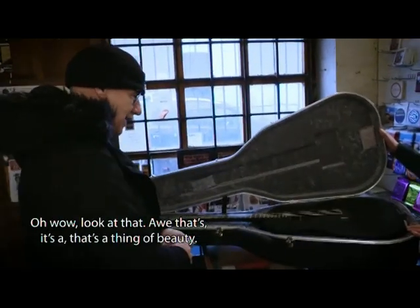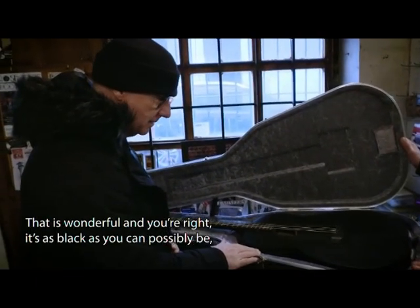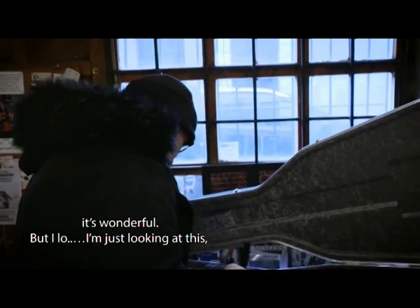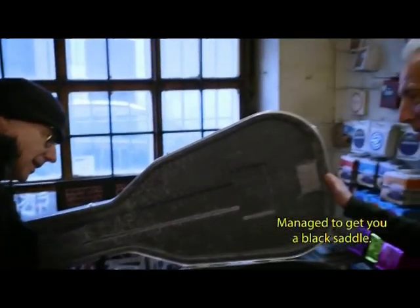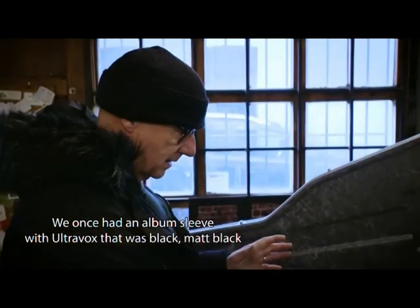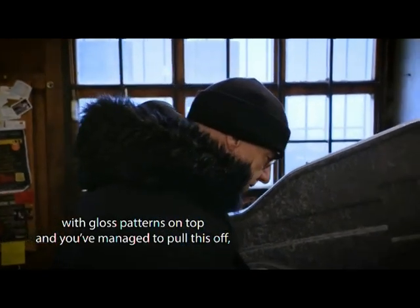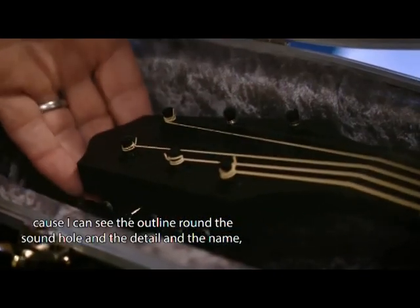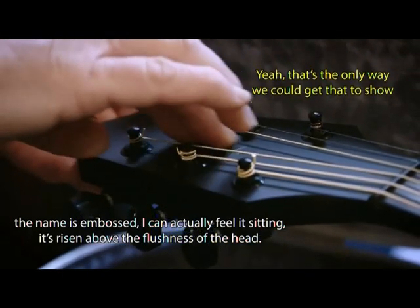Oh wow, look at that — that's a thing of beauty, that is wonderful! And you're right, it's as black as you can possibly be. I love the black inlays, the black saddle — look at that, that's wonderful. We wanted an album sleeve look — ultra matte black with gloss patterns on top — and you've managed to pull this off. I can see the outline around the sound hole, the detail, and the name is embossed — I can actually feel it's risen above the surface.